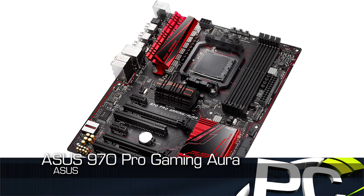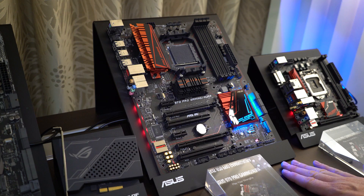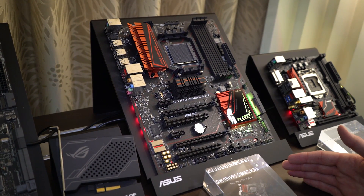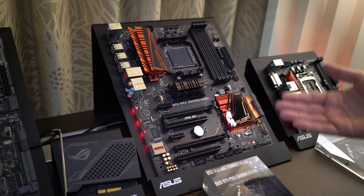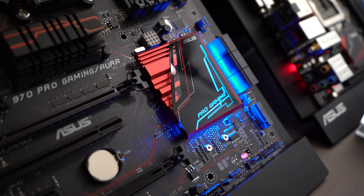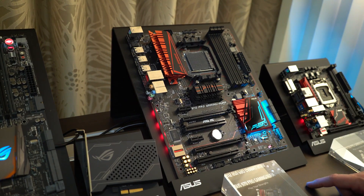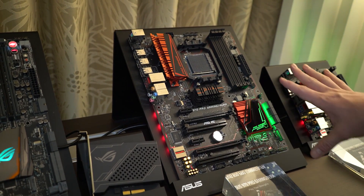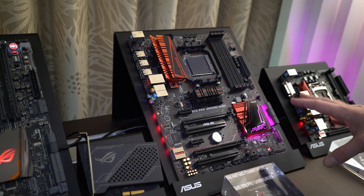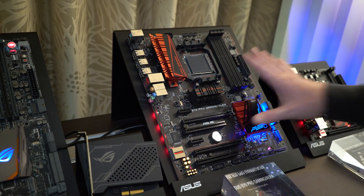And then finally, we'll end here on the ASUS 970 Pro Gaming Aura. This is actually an AMD chipset board using the 970 chipset. It's a little bit old, but they've updated it as best they could. They actually have an M.2 slot on there with four lanes of PCI Express 2.0, so you do now have M.2 SSD support through PCIe. They've got some RGB lighting there. This is also the first 970 chipset motherboard to support SLI — NVIDIA has certified this with ASUS to support multiple NVIDIA graphics cards on this AMD platform.